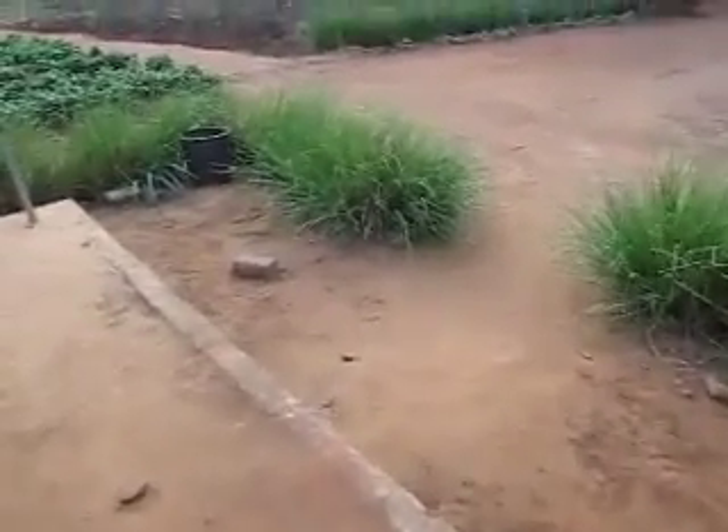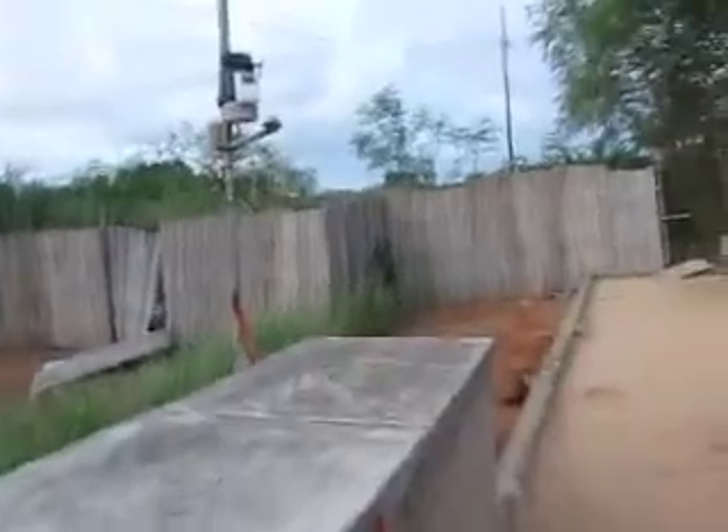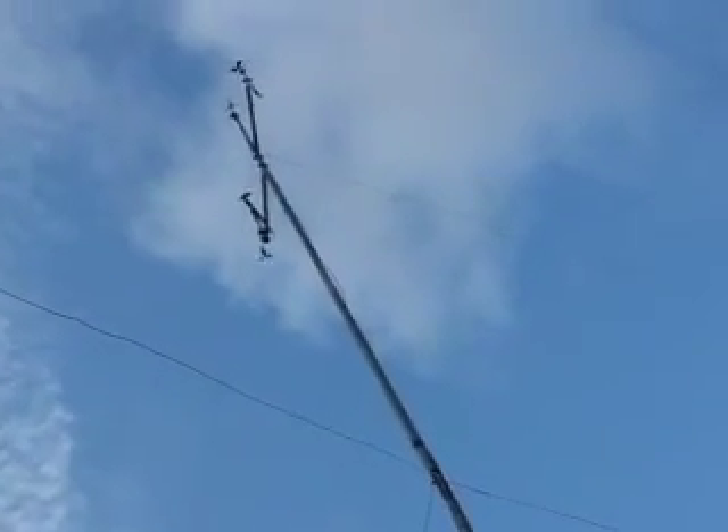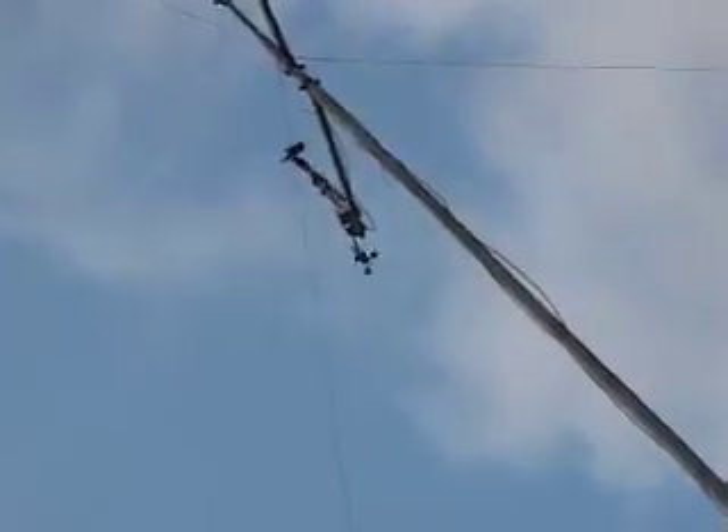And we also have a windmill. Really? A small windmill. So we also try to generate energy through the wind. It's still in the experimentation stage. It's a pretty small windmill, but it's up there. That's quite something.